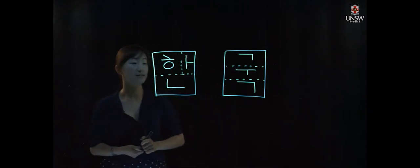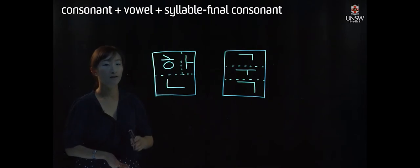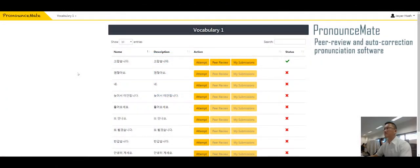So basically, you write down the consonant first, and then the vowel, and then the syllable final consonant.